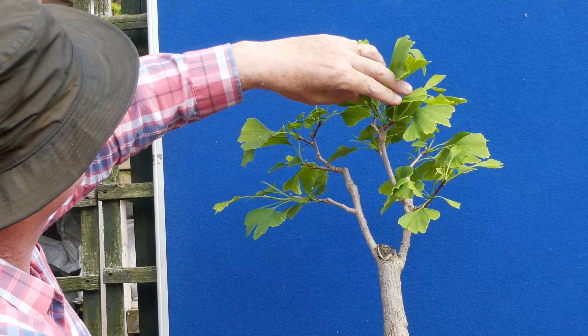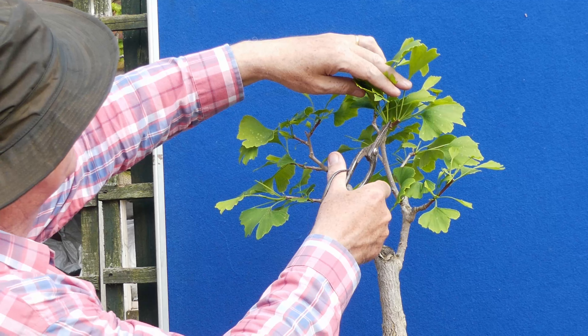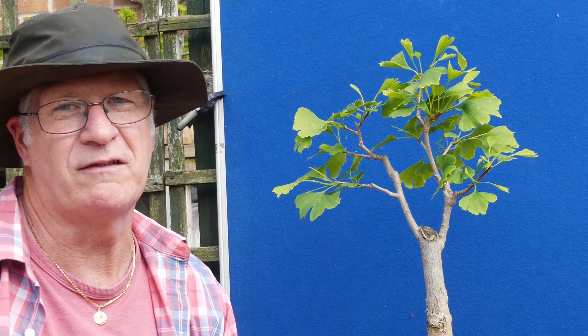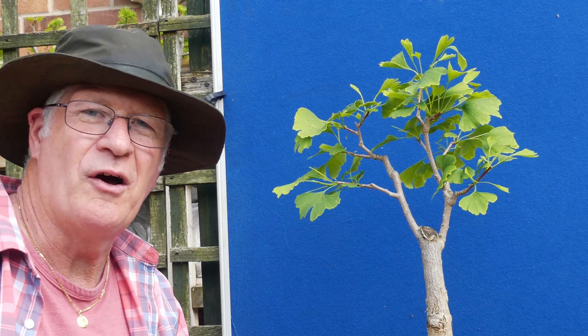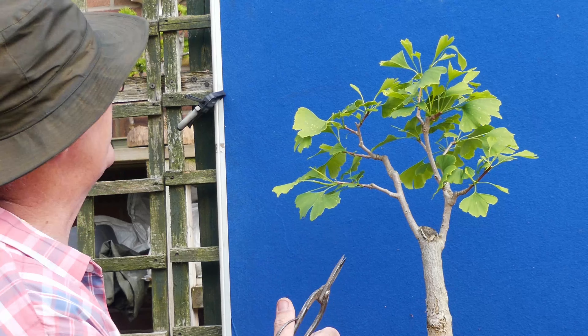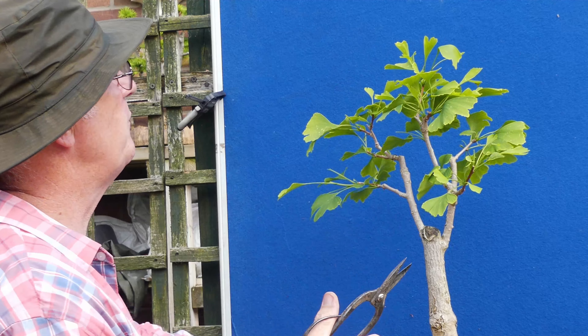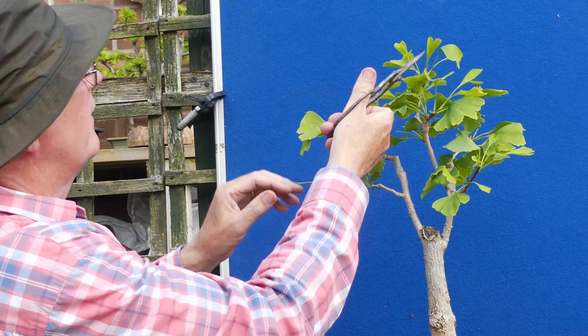We've got this big crown here — interesting to know whether I should actually cut that one back. These aren't your ordinary sort of bonsai subjects so at times it's difficult to apply the rules or conventions to them. In this instance I'm just going to leave it. If you've got an opinion let me know in the comments. I think I'll just thin this one out basically.